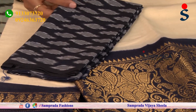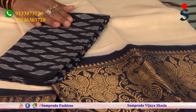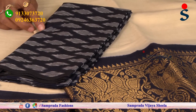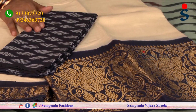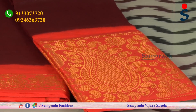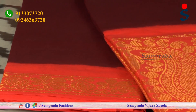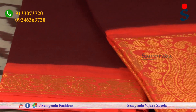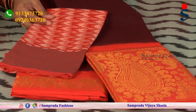Light color combination — we have to try this blouse piece with white tie-and-dye technique. Orange color combination with mango motifs and zari border — dark color and light color options available.